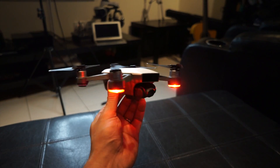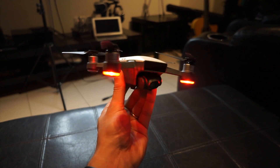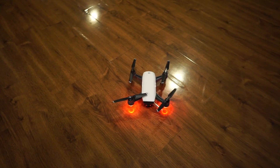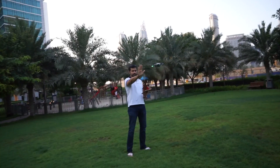Let's talk a few specs about the Spark. As I said before, 1080p video at 30 frames per second, it's got a 12-megapixel camera for stills. It's got a new mode called shallow focus which will give you that depth effect similar to what the iPhone 7 Plus does. It's also got the obstacle avoidance system and the phase detection system built in. In terms of flight time, you get about 16 minutes in the air — in my experience it's more like 10 to 12 minutes. I would highly recommend getting more than one battery.